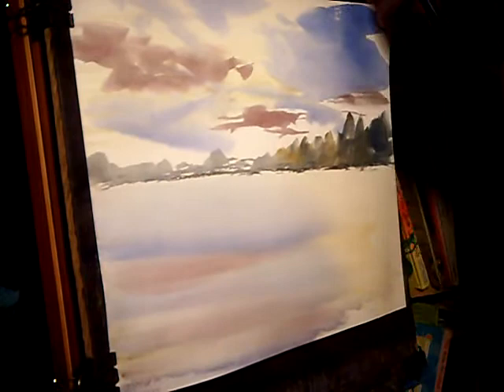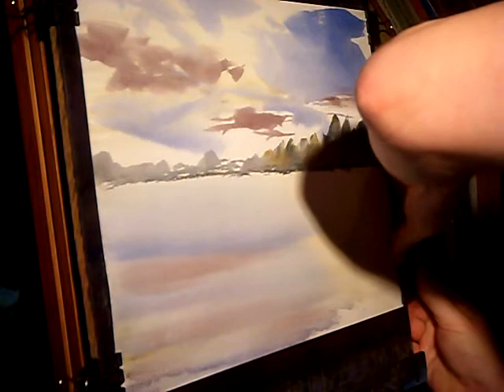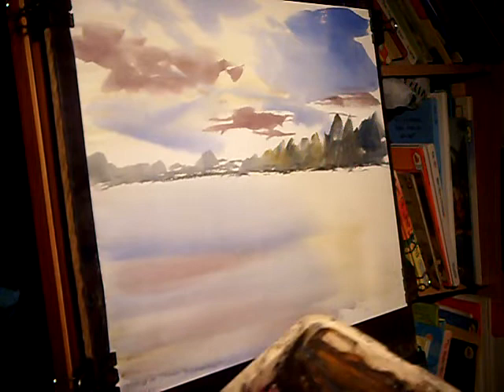That's dried — stretched evenly rather. So I'm just going to pull it tight so I've got a flat surface to work with. So that's the paper stretched.